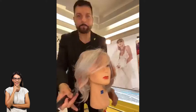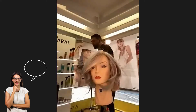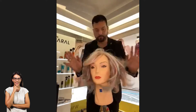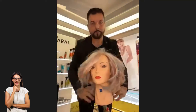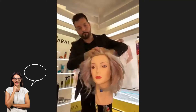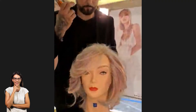Jadi teman-teman, look ini bisa didapat dari kombinasi tidak hanya gunting dan styling tetapi juga teknik color-nya. Jadi kalau kita lihat, cukup ekstrim color-nya tapi diimbangi dengan style yang elegan — ternyata bisa memberikan look yang sophisticated, yang elegan banget ya, dan bisa diterapkan di market kita ini.